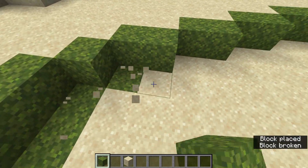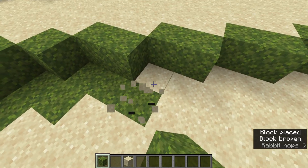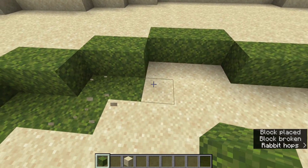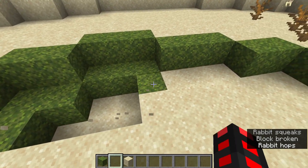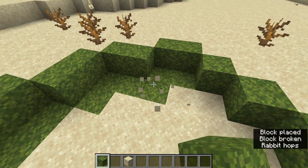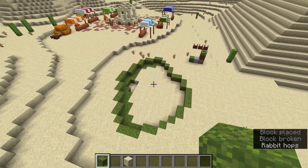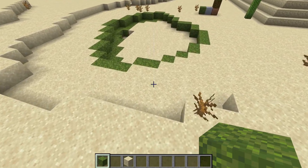Excavate the mossy area you've chosen and then outline it — not perfectly though. You can see for that moment where I outline it perfectly it looks too unnatural. We need to make it look pretty organic, since this is an oasis and not a man-made pond, or at least we don't want it to look like one.